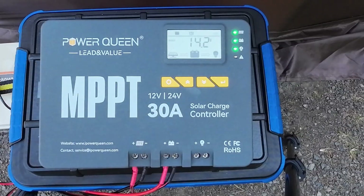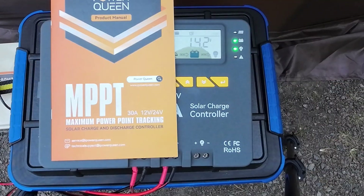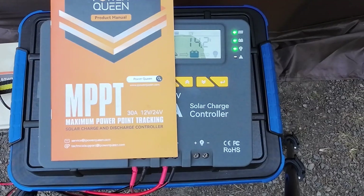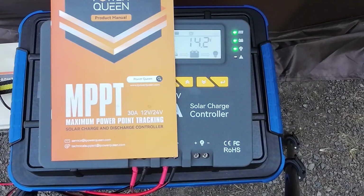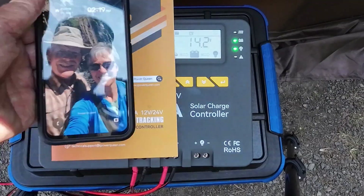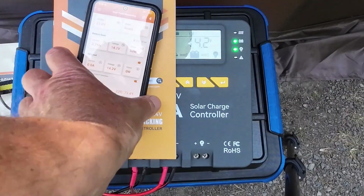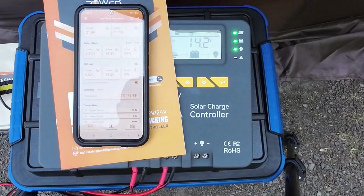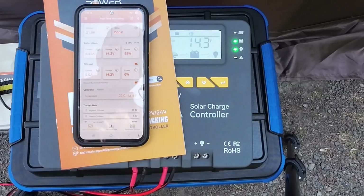This is the manual that comes with the PowerQueen unit. It has all the setup information, error codes, and what each of the LEDs are for, but not how to interpret what is actually happening. I was a little confused by this — it's out of my league and I certainly have more to learn. The other thing is there is an app. I have downloaded it, it's on my phone, and it's connected to the MPPT controller now.